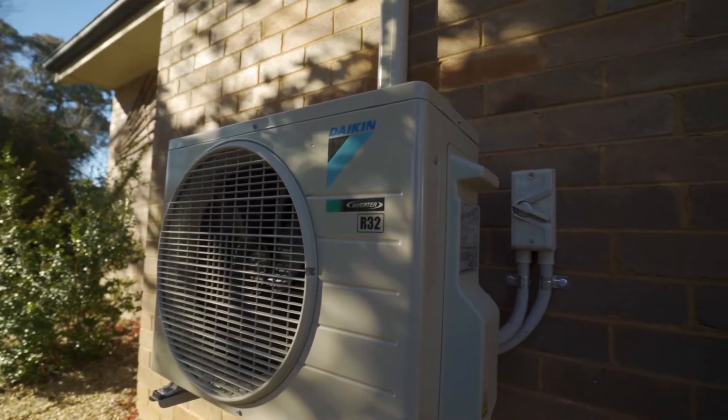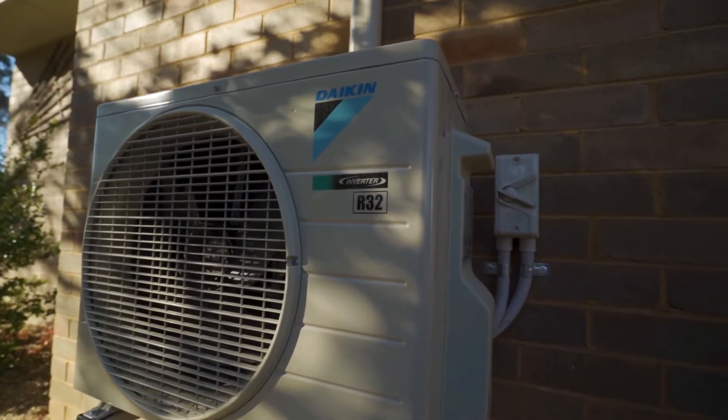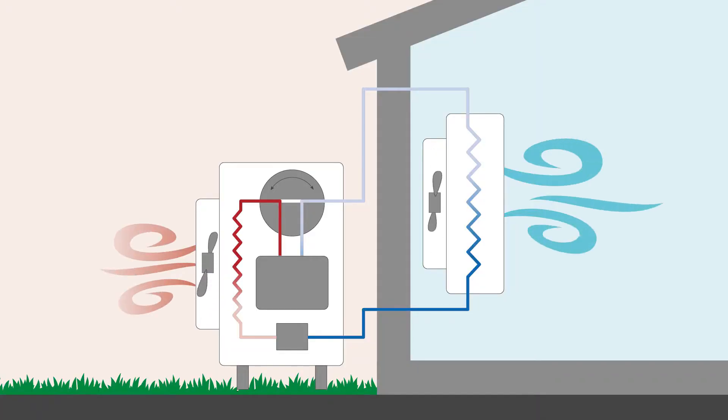With a reverse cycle air conditioner we're not creating heat, we're just moving heat around. We can use the heat pump to do two things for us. One is we can take unwanted heat inside the house and pump it to the outdoor unit.